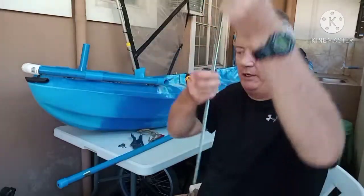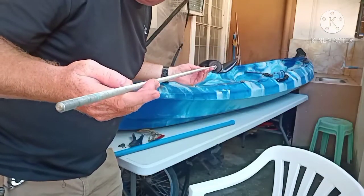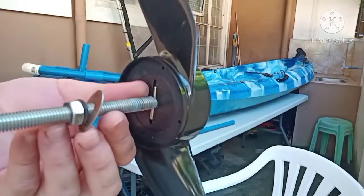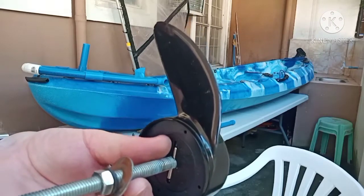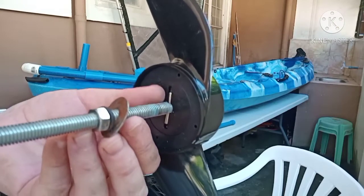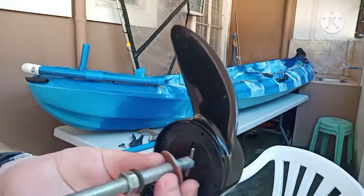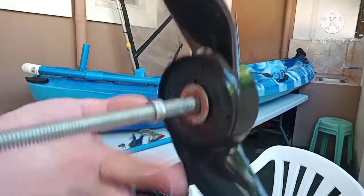I got a piece of all-thread and I cut it to about 52 inches. You can see close up — there's a pin inside of here, so I just drilled a hole through the all-thread so I could insert the pin that comes with this trolling motor propeller. I put it in there so it stays, then I slide a washer over it.